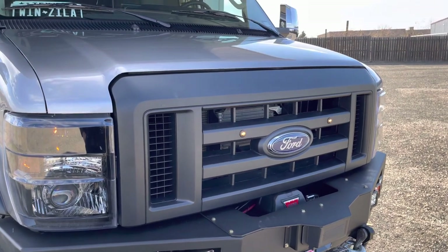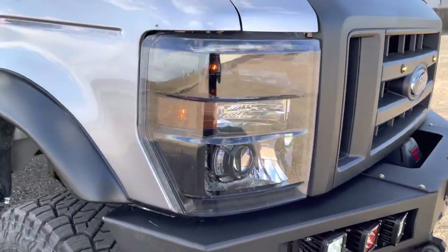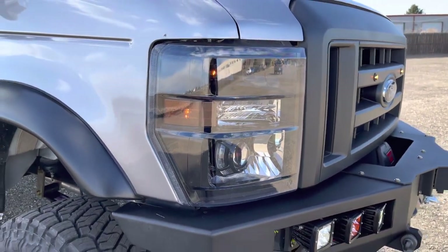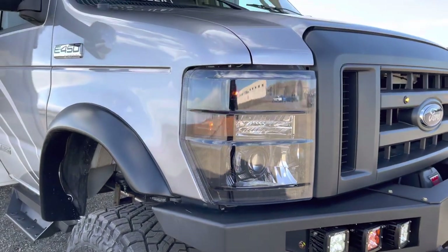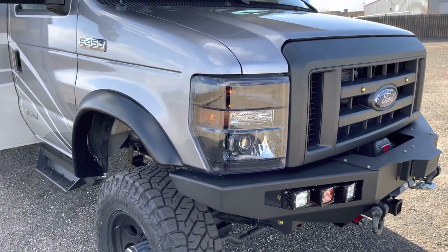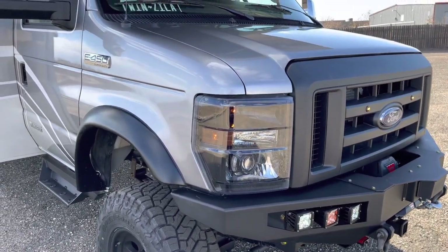Blacked out Ford grille with the amber LEDs. And then we've got these super cool custom-made headlights from Vantage Optics. You can contact them — you can pick whatever color paint you want on the inside of the housing, pick all the different LED projectors, they've got a ton of options, and they're way, way brighter than the factory lights. I highly recommend those guys for that upgrade.